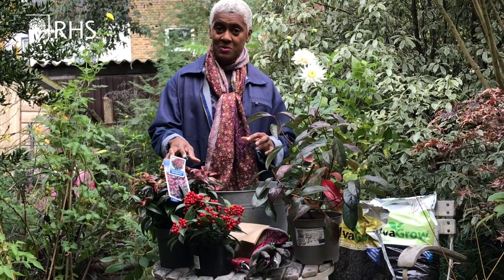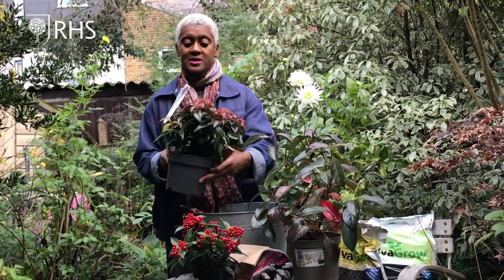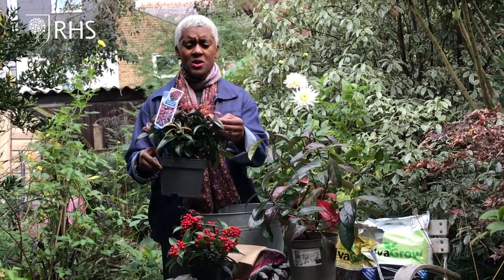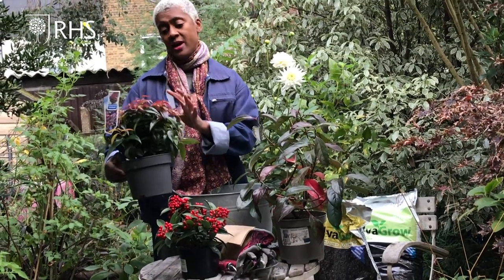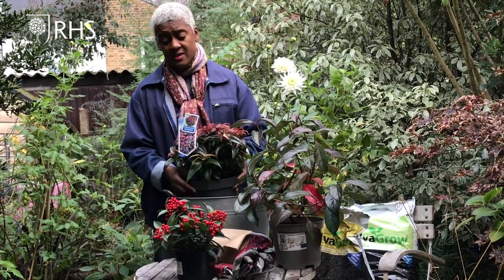I've chosen a couple of plants today to show you how important leaf colour is. This is a Leucotho — it's called Leucotho Dark Diamond — and you can see the wonderful leaf colour given by this. It looks so gorgeous, and it's quite a compact shrub, about 30 centimetres wide by 50 high, so it will sit really nicely in a container.